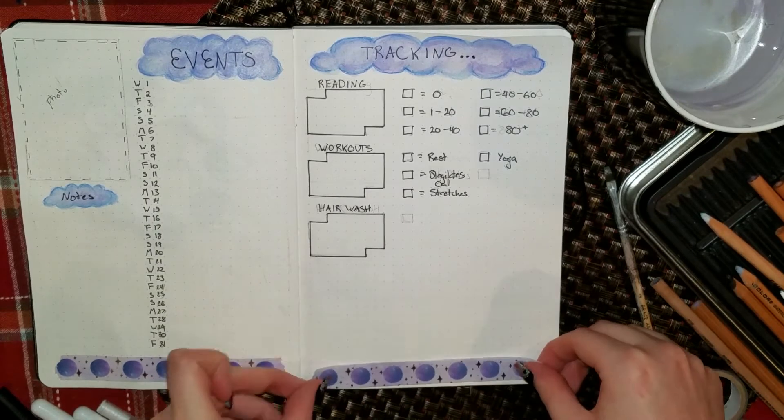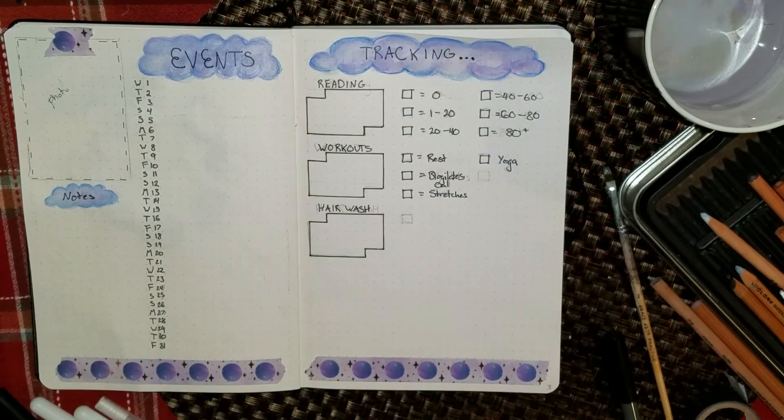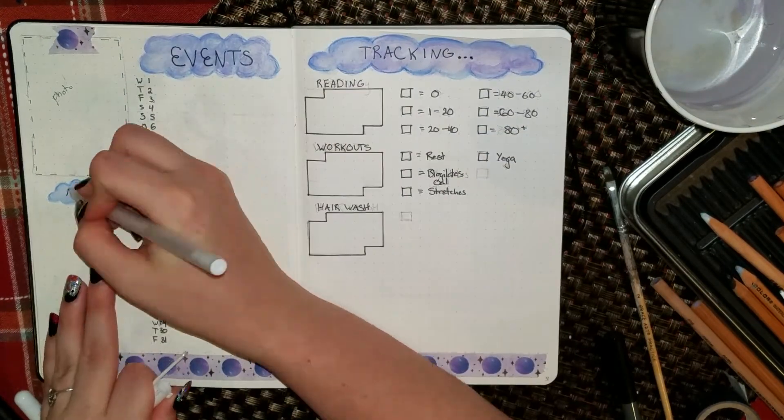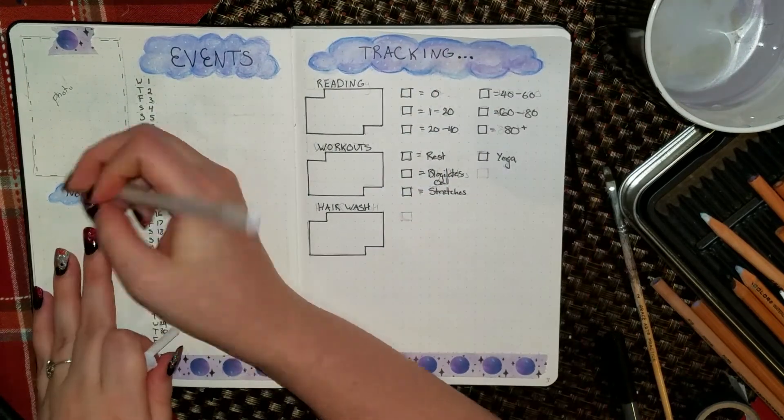The same thing for workouts — I have a rest day, I have stretches, I have the Blogilates calendars that I like to do, and sometimes I like to do yoga and switch things up. So I can see which exercises I am doing on what day.